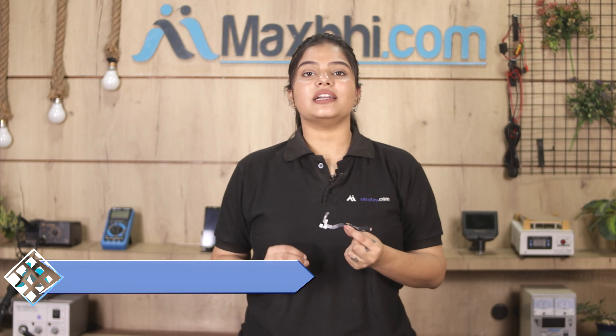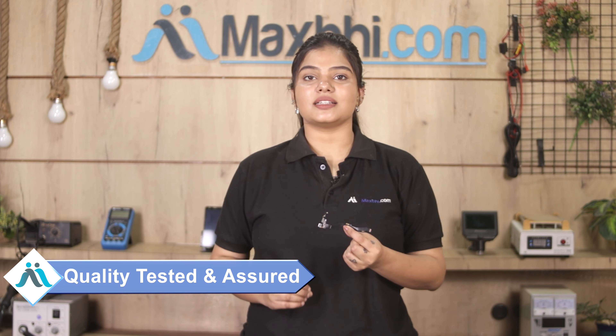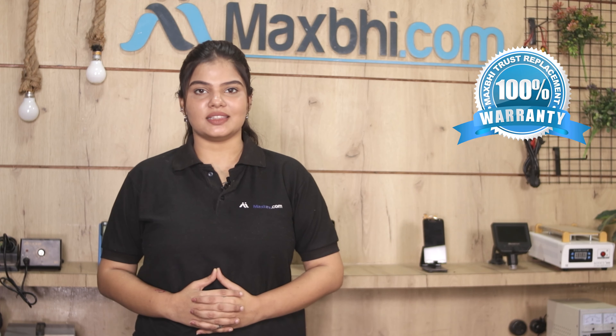This charging PCB is inspected by our quality team before dispatch. Also, for the OnePlus X's charging PCB, Maxp offers a Trust Replacement Warranty, which ensures you are covered after you buy the product.